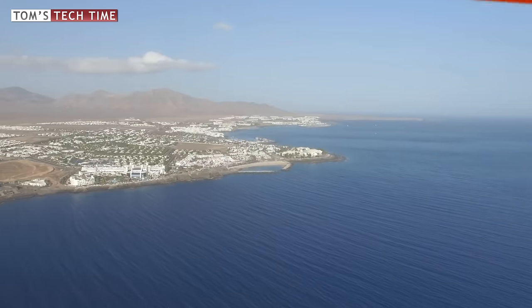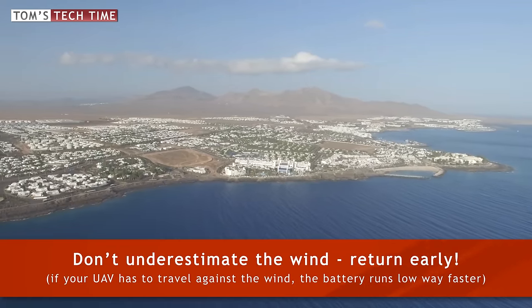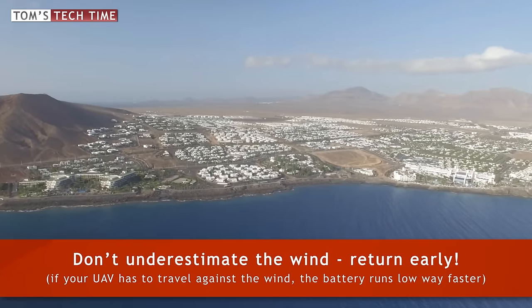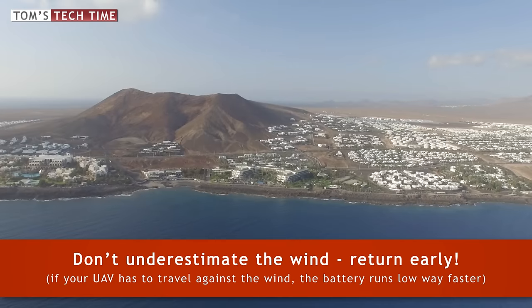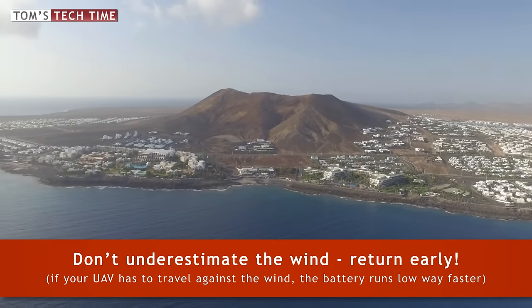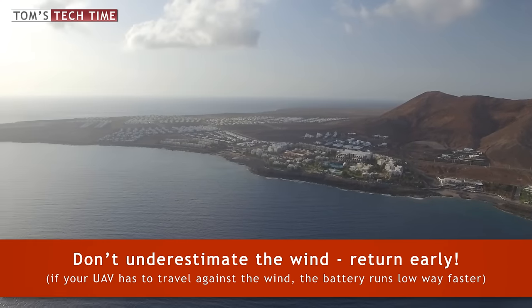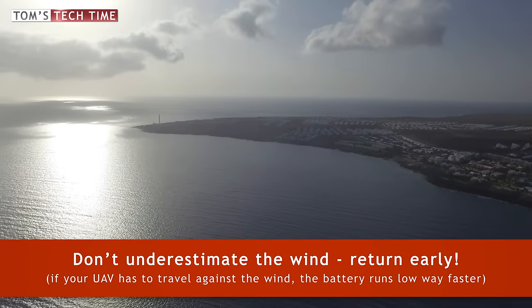Sixth hint: think of the fact that while flying over the sea, there is often a nice calm breeze. Don't underestimate those winds. If your battery is low but the GO app still shows you will make it home, don't take it to the limit — return early enough, before the system tells you to. Otherwise the Phantom might have to fly against the wind, which causes it lots more power drain and the battery won't last long enough. Use your battery conservatively.